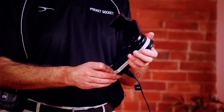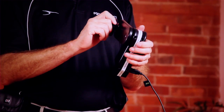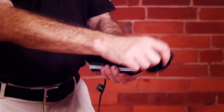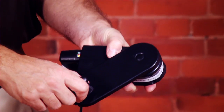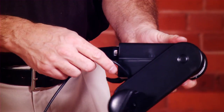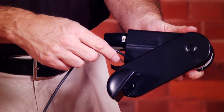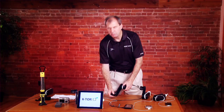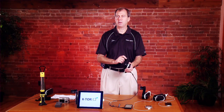Grip the unit with one hand and the cranking arm with the other — you're now ready to start cranking. But before you do, make sure you don't have any fingers in the way that you might strike when you start cranking. Make sure the wire is not in a position where it will get caught in the cranking arm, and make sure when you start cranking you don't strike any solid objects like a table.